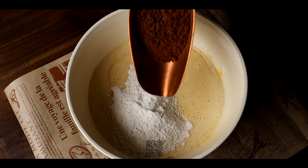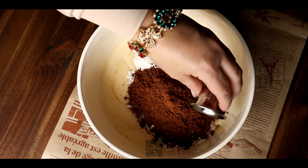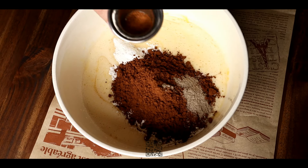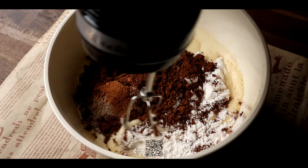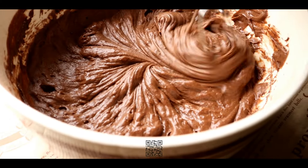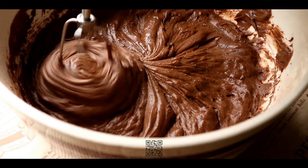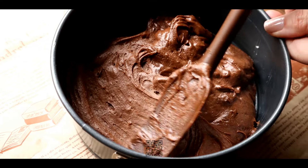The batter should be thick. Grease the inside of the pan with soft butter. Pour the batter into the prepared pan, smooth the surface and bake in the lower part of a preheated oven for 15-18 minutes.